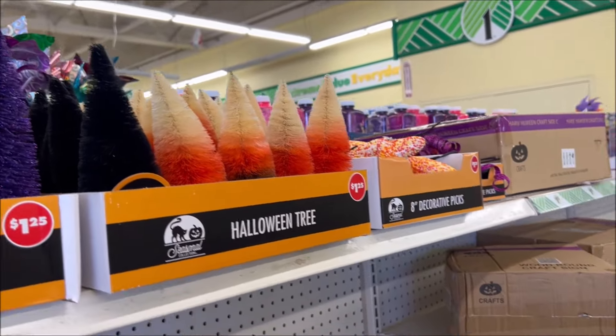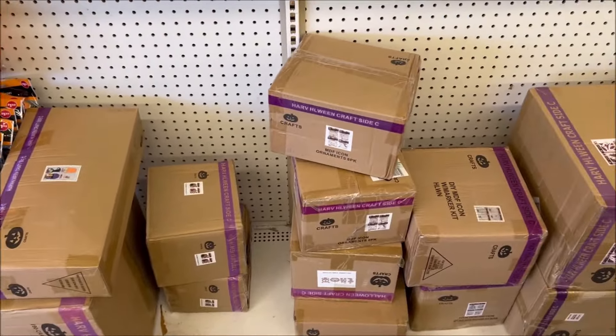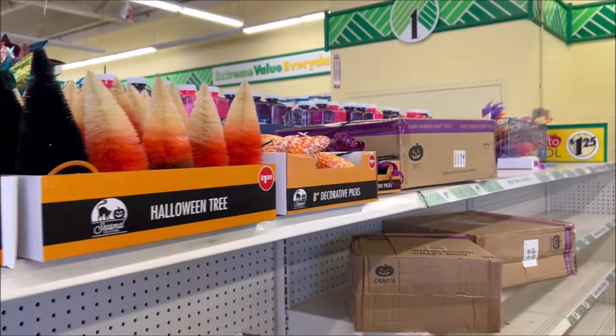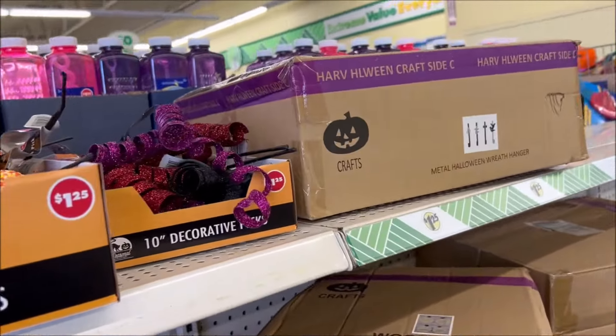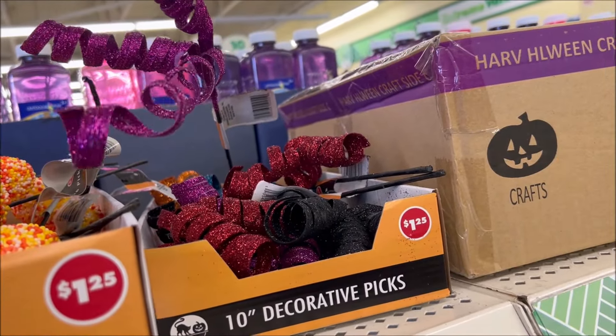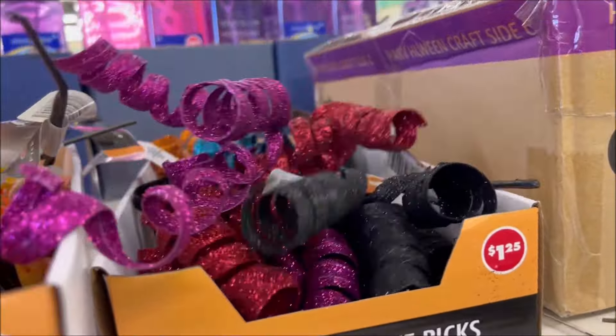They have more right here, and as you can see they're not done putting the Halloween stuff out yet, so let's go see if they have any more. They have these little coil things in gold, blue, and purple — all $1.25.